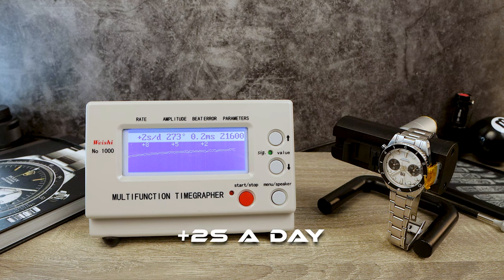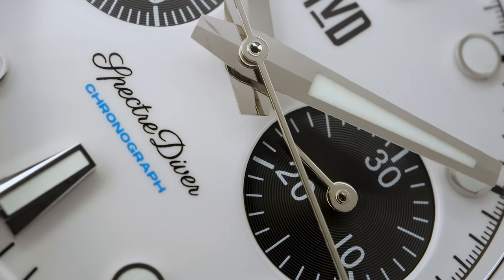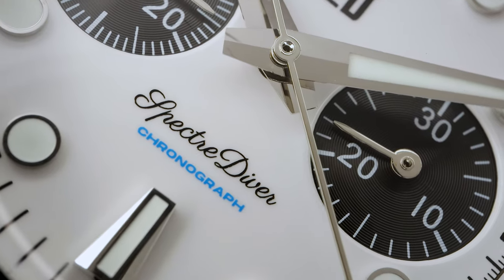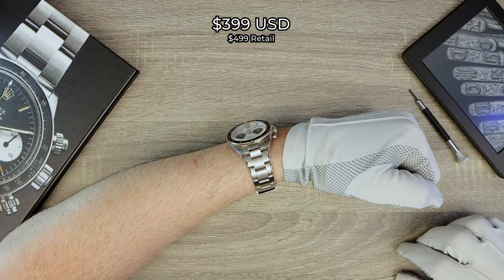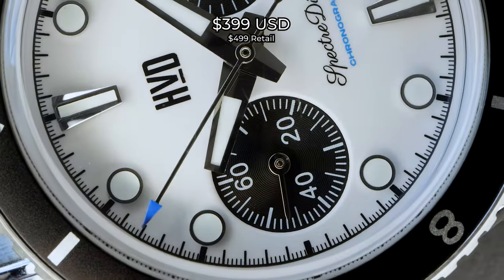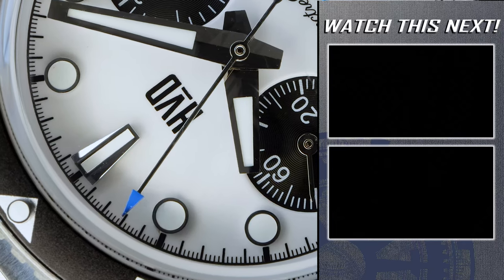So you're convinced you want to buy this thing? Head over to Kickstarter when this video is over — links down below in the description — and you can pick one up for only $399 USD. After the Kickstarter campaign, the retail will be $499. And if you're wary of Kickstarters, don't be. HVD is the sister brand to RZE, so you know they will deliver.